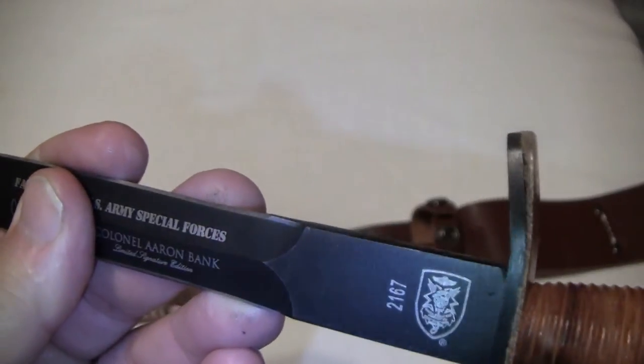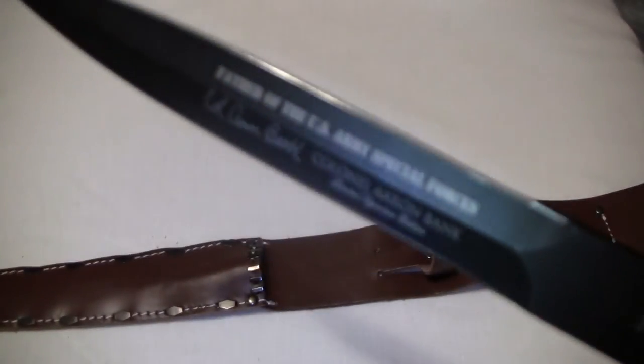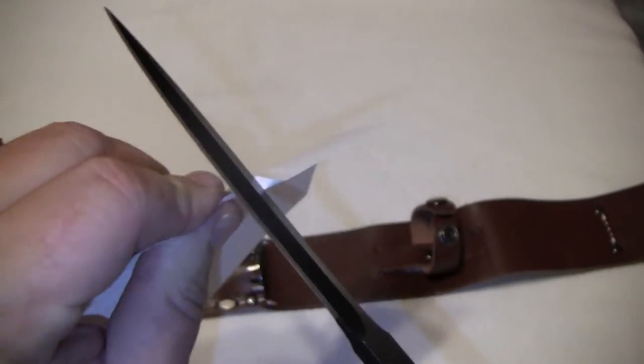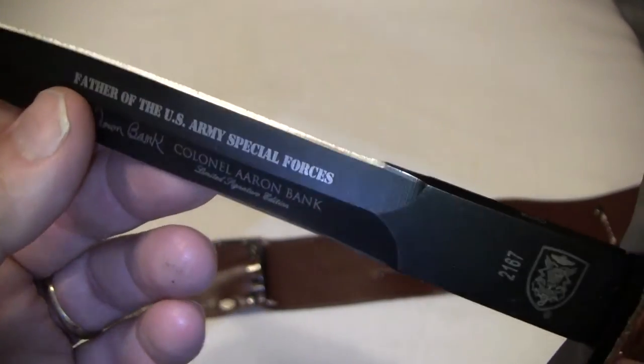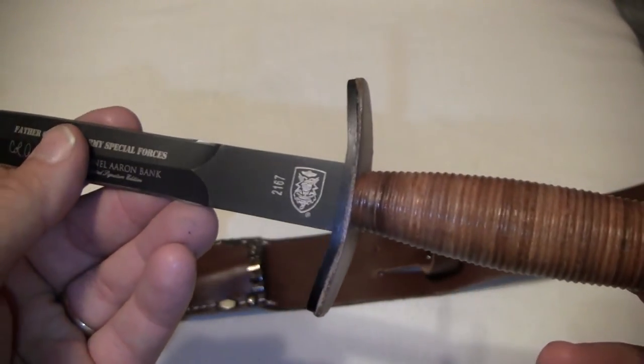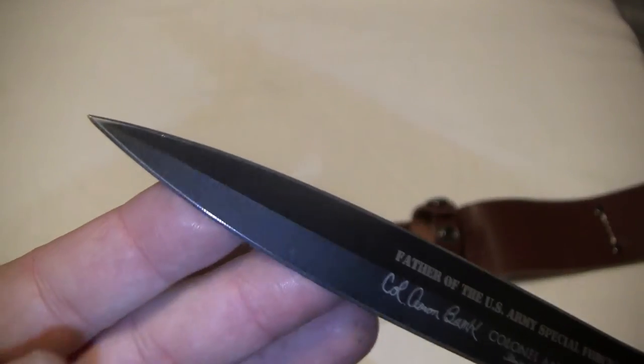It's not very slippery — you can get a really nice grip on it. Now I did check it and it's not exactly razor sharp, and I'll give you an example with a paper test here. It's not very sharp, and I'll probably play around with it. I might have a friend who's good at sharpening knives put an edge on it, because it is rather dull. But I've got it for the commemorative side of things, not really to carry around or use.